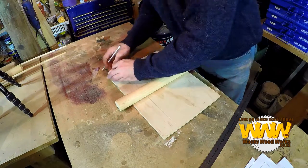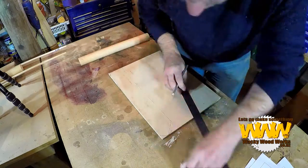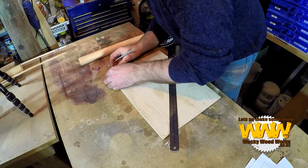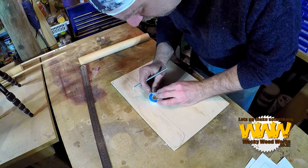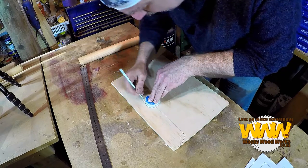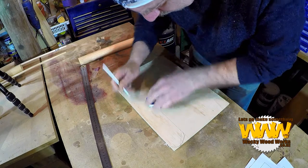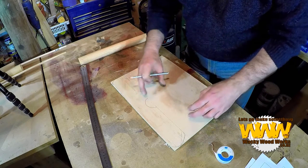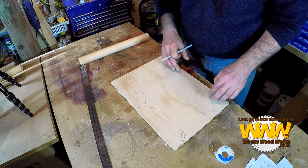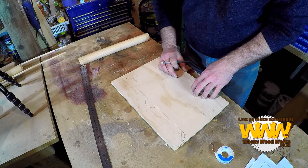I'm not sure actually how I'm going to put this all together. This is just being made up, so we'll give it a go and see how it turns out. Now I'm making a biplane. Once I cut this out I can trace it and use it for the bottom wing, the tail fin, as well as the back wing.